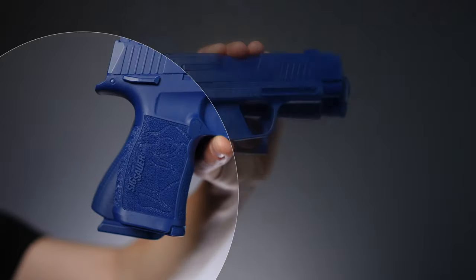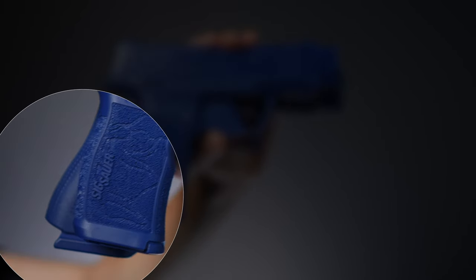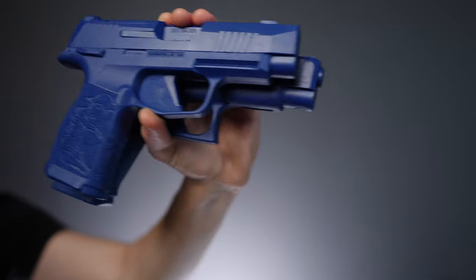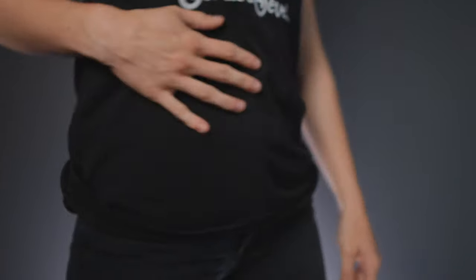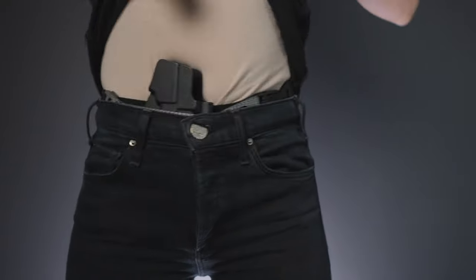More specifically, the P365XL lacks the sharp edge that the Glock 48 has, and it also lacks the overhang from the magazine protruding from the bottom of the gun. Both of these are significantly harsh shapes placed right on the edge of the grip, which is already the most prone to printing. So although these guns are nearly identical in height, the P365XL is actually noticeably easier to conceal.